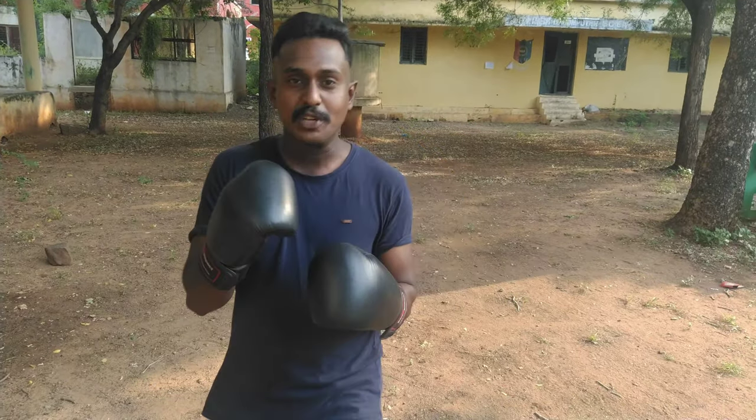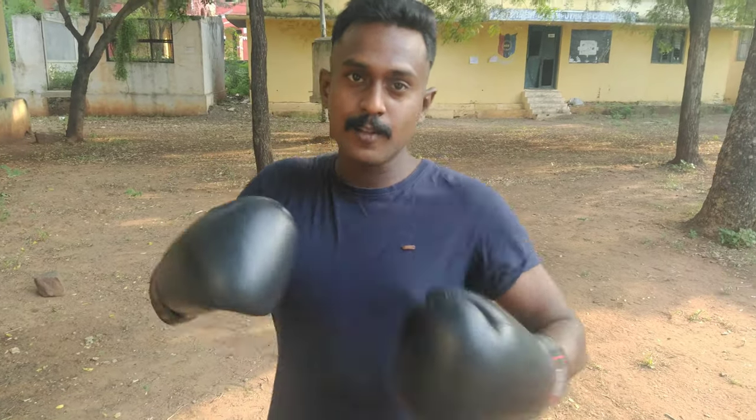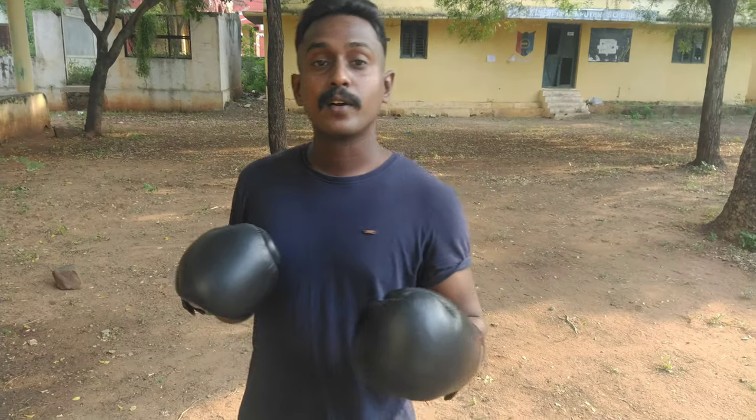Hello everyone, my name is Vishnuwarthan, founder and Secretary General of Asian Kickboxing Association and also your boxing and kickboxing trainer. Welcome to my channel Shadow Boxing Studio. In the last video we covered boxing bands and dumbbell weight training. In this video we'll practice with boxing gloves and look at boxing combinations.